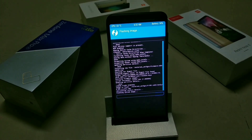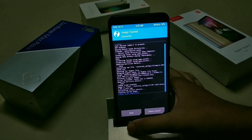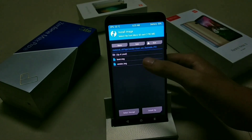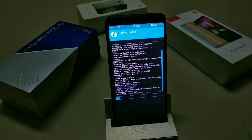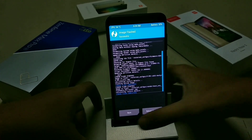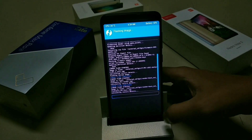Let it flash — it may take 3 to 4 minutes. Once it is flashed, go back and select the vendor image file, then select the Vendor Image option and swipe to flash. Then again go back, select the Boot Image file, select the boot option, and swipe to flash.